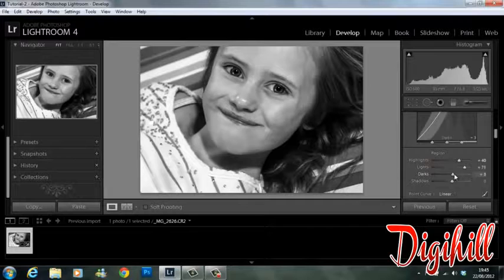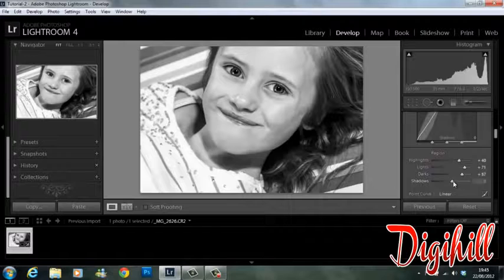The lights we're going to bring right up to about 71. Same for the darks — they're going to come up to about 57. And just nudge the shadows up slightly.